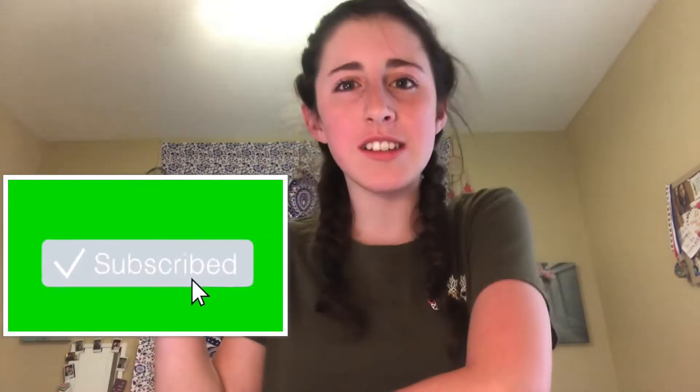Hey guys, welcome back to my channel and if you've never seen my face before, hi, my name is Jordan Lexi. I make brand new YouTube videos here on this channel, so be sure you hit the subscribe button so you see my new videos every single week. And also because when I hit 100 subscribers, I will be getting a cake or a pie thrown in my face.